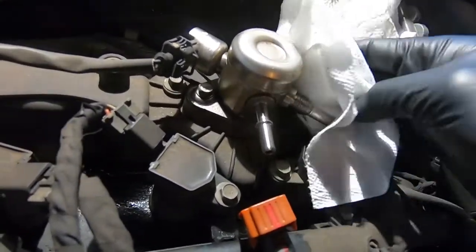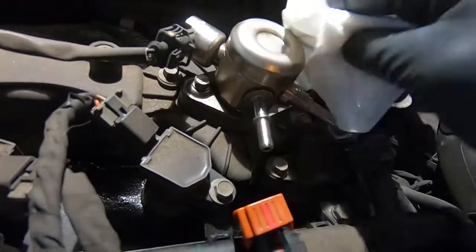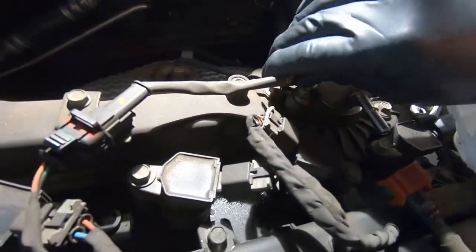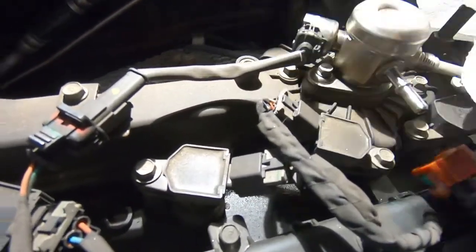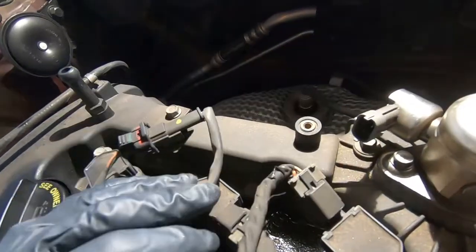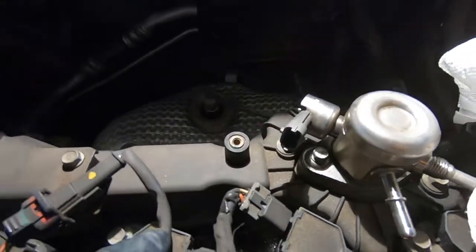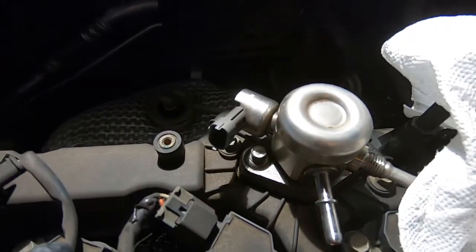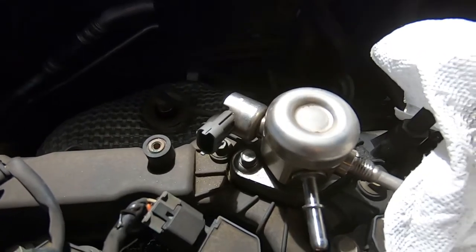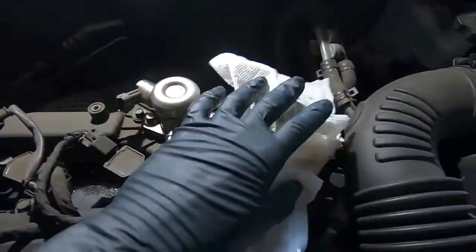Once we lift this off, we should be able to easily maneuver that around our hard line. Next we're just going to unclip this harness — just press it down. Now we have our high pressure fuel pump completely disconnected. The only thing we're going to have to do after we remove some more bolts is take those two 10mm bolts out and get the whole fuel pump assembly out in its entirety.